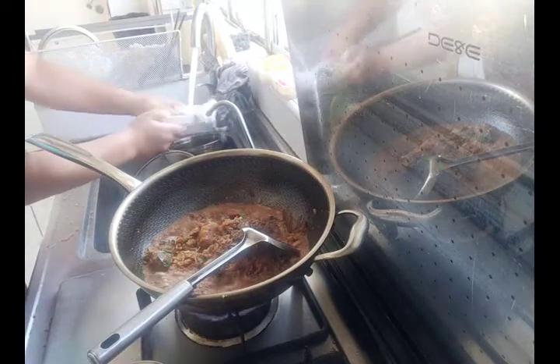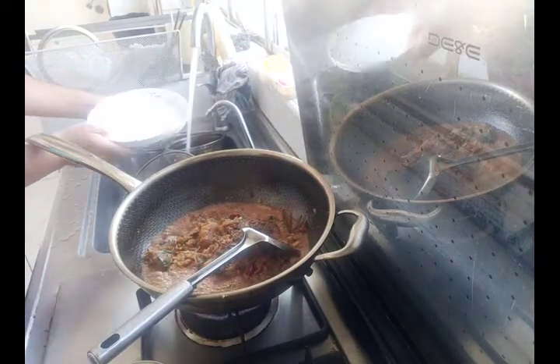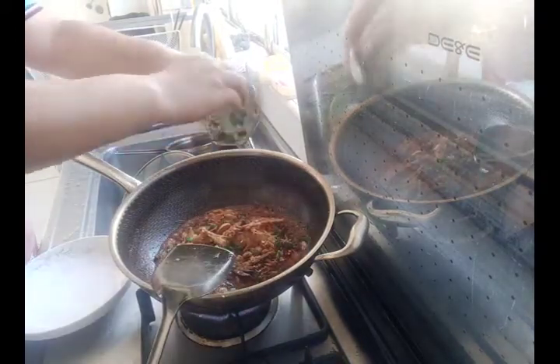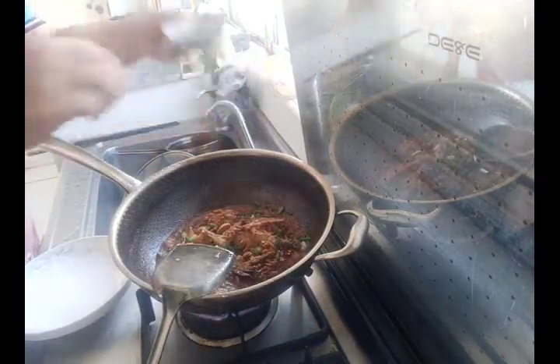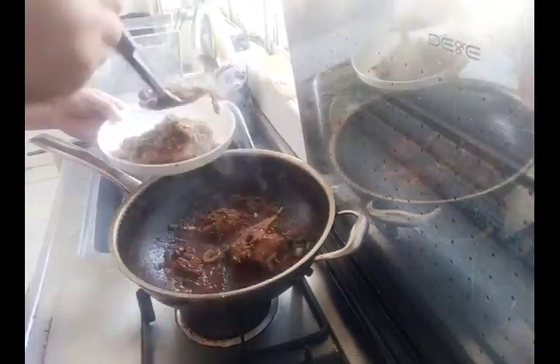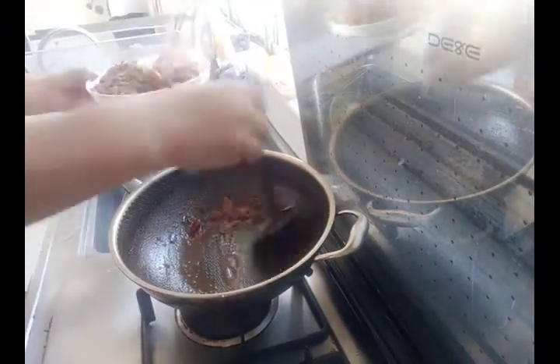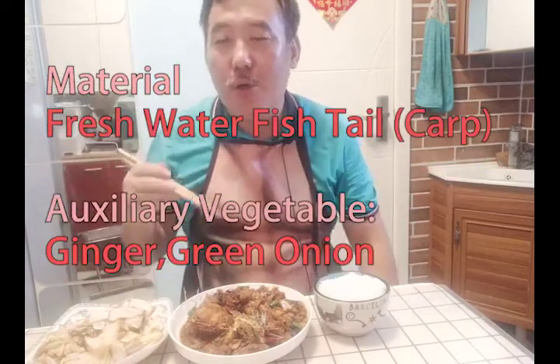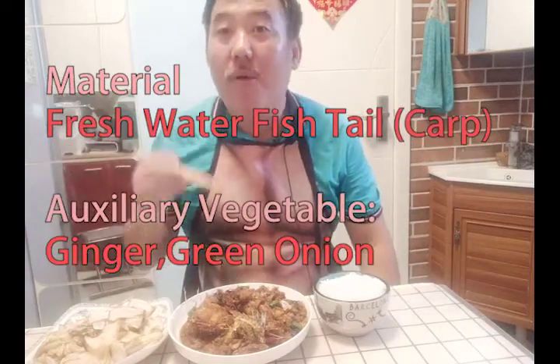Now it's time to take out the food — the fish is ready. Before taking it out, put the final portion of green onion into the wok. Now we can take the fish out. Finally I have finished my lunch and now I will enjoy it. The first dish is red cooking fish tail.